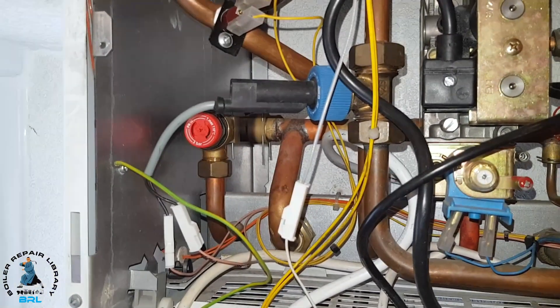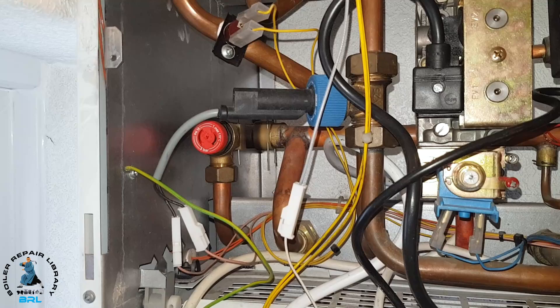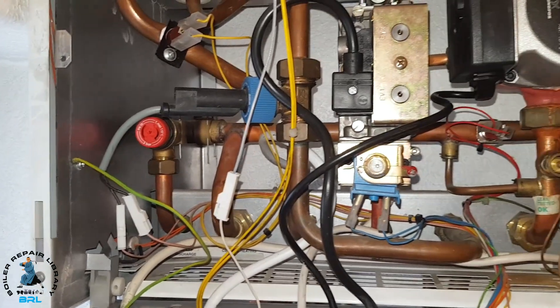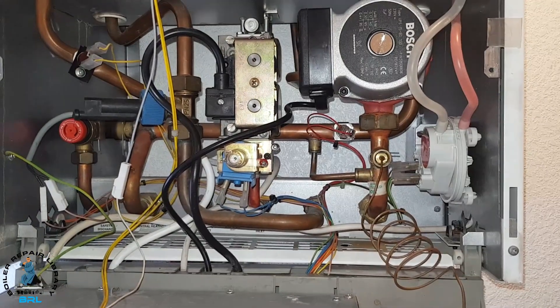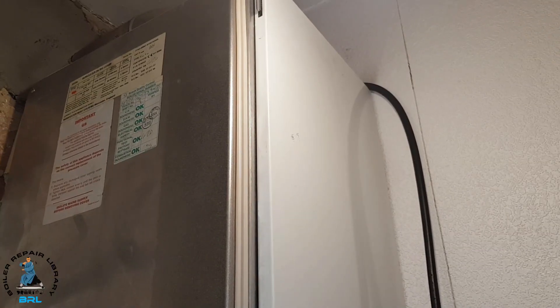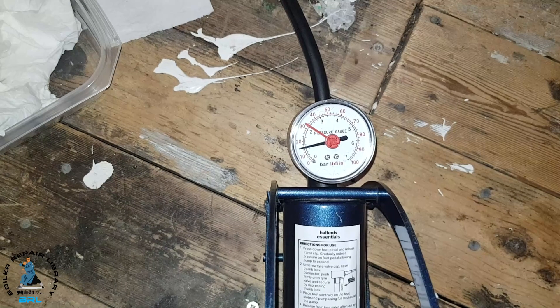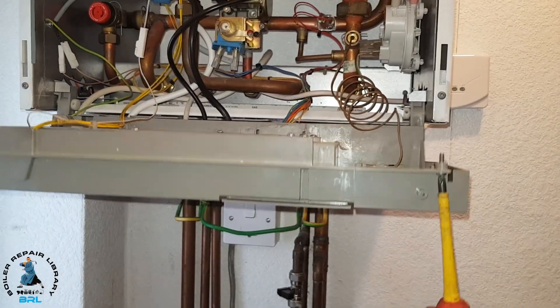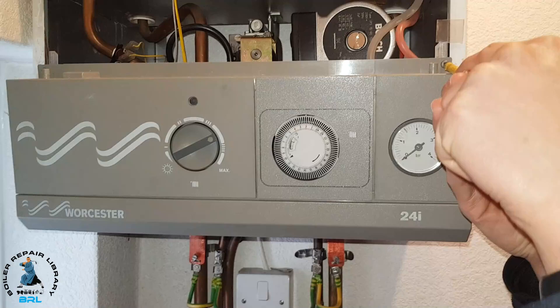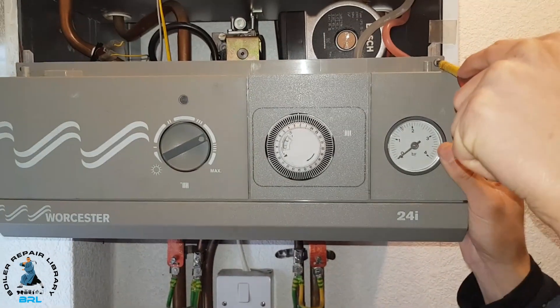We're going to have to use the PRV — open that, relieve any pressure — and then we'll pump the expansion vessel up to remove any trapped water in the boiler. We've just pumped it up and the pressure is about okay. Just going to put the panel back up again because it's going to be in our way, so we'll just put that screw back.